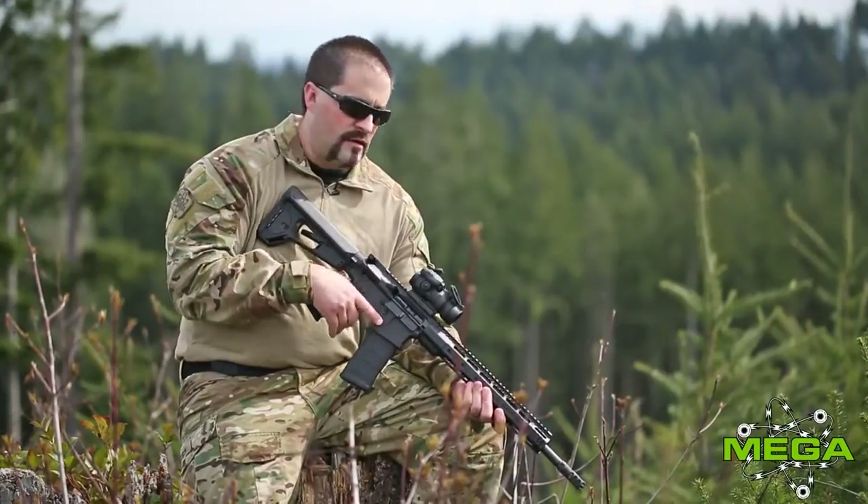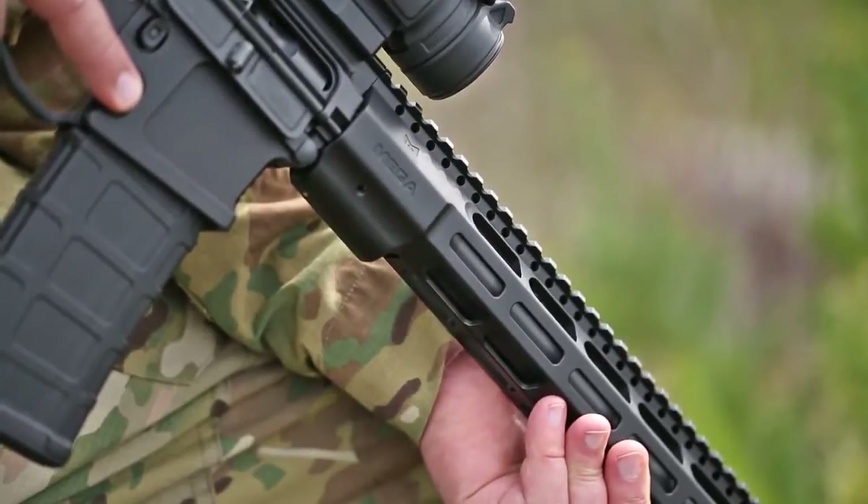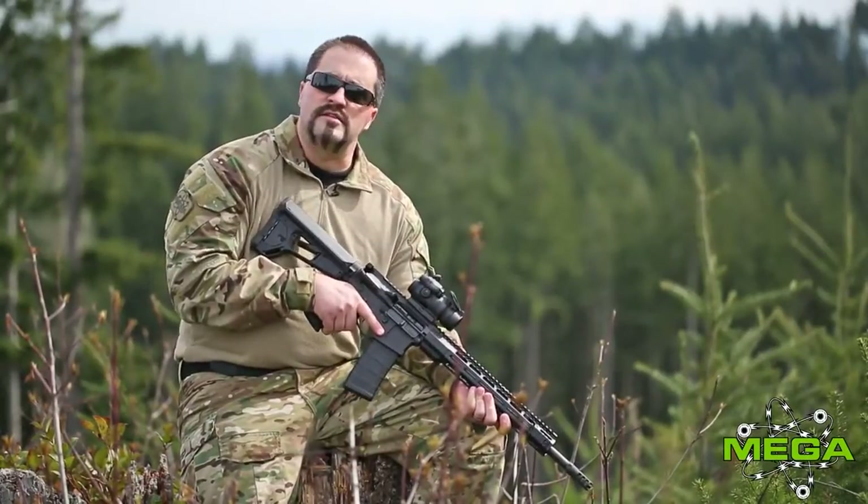Jason Kearns with Mega Arms here again. Today I want to highlight our Wedge Lock handguard. This is a collaboration done with Hodge Defense Systems and Mega Arms — we teamed up to design and create this handguard.